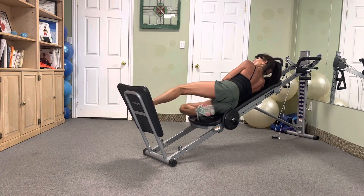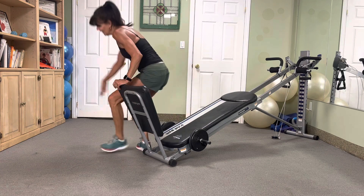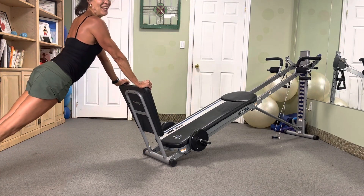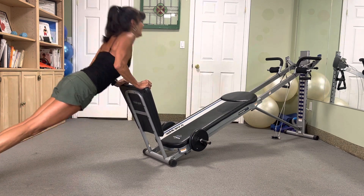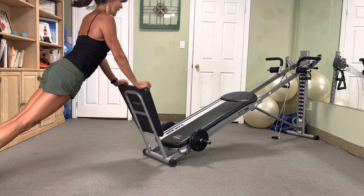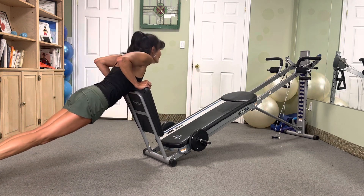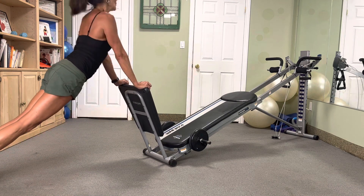And let's complete this circuit — four exercises, pushing and pulling. We got ten — ten, nine, eight, seven, six, five, four, three, two. Yes.